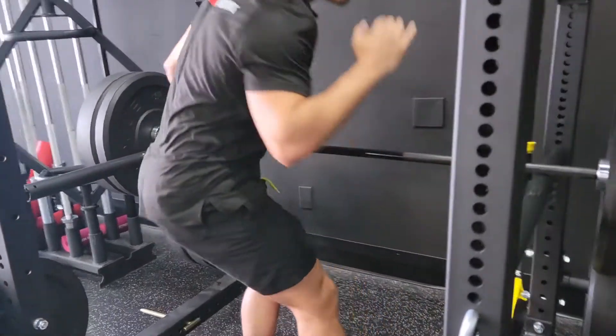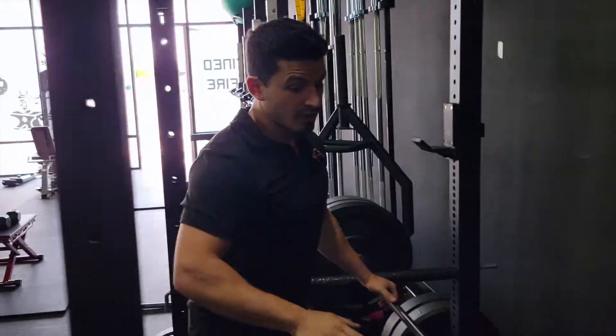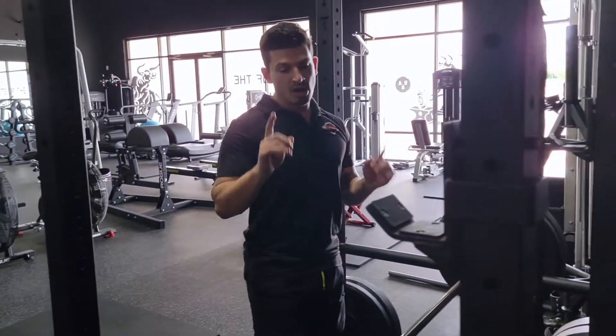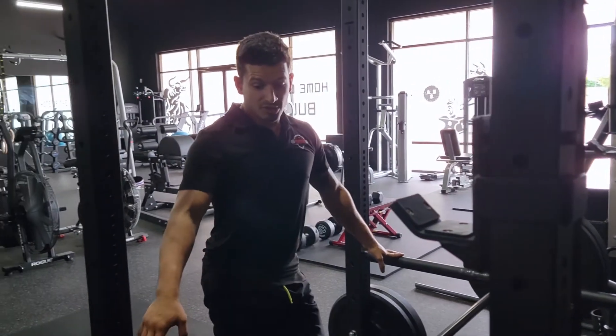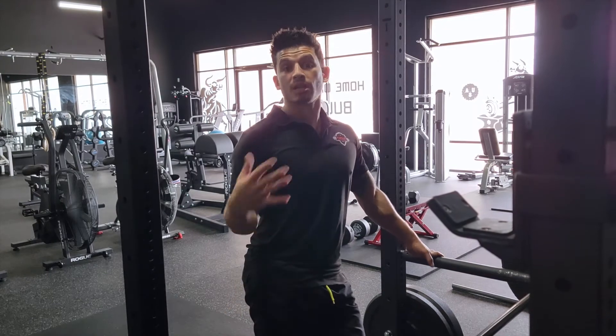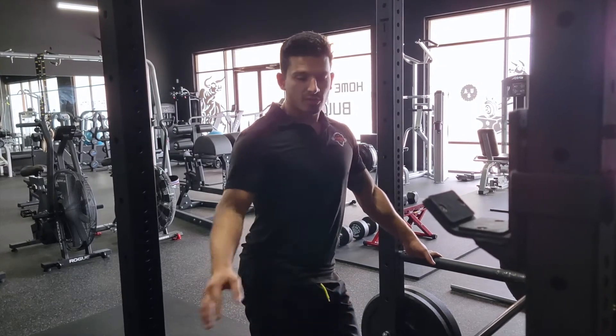If the pins are too low, you're gonna have to good morning with a rounded spine, and then you can get hurt. So really do your due diligence and set up everything in the beginning — that way you don't have to worry about getting hurt, and just focus on what you're doing. You should be good to go.